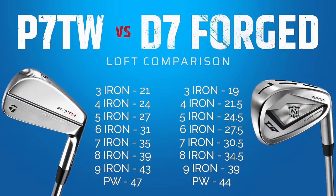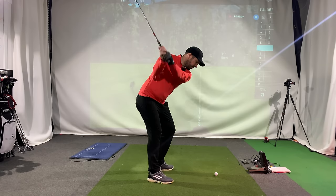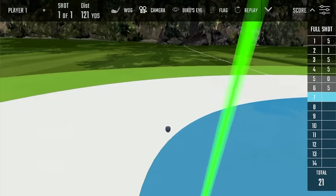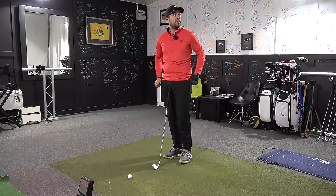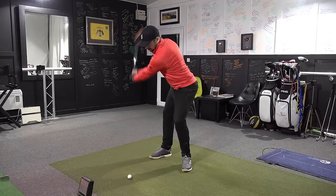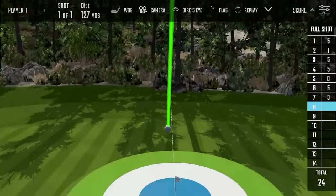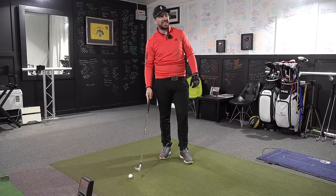At 120 yards, there's a real club dilemma — gap wedge or a controlled pitching wedge. For the purpose of this test I should try to control a pitching wedge. Normally a pitching wedge is a three-quarter swing but effectively hitting a nine iron here, so this is going to be half a swing. I got the distance pretty good. At 150 yards, it's a nine iron and honestly I didn't think it was a big ask — but hubris got the better of me and it didn't quite get there.